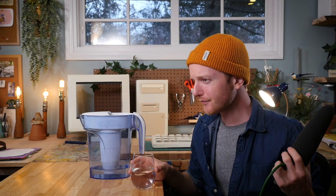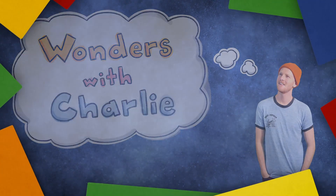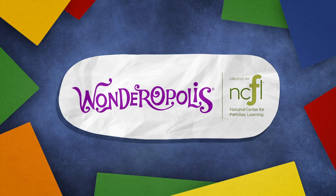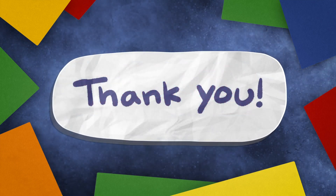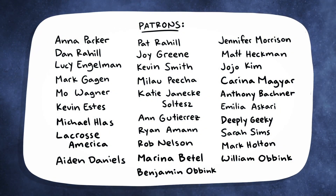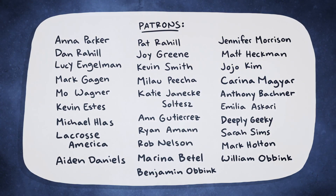Thank you so much for watching this episode of Wonders with Charlie and I'll see you next time. Wonders with Charlie is made in partnership with wonderopolis.org, a website by the National Center for Families Learning, and supported by subscribers like you — and also by my patrons over on Patreon. You guys are the best. If you'd like to check out some behind-the-scenes footage, head over to Patreon. Click here to check out the rest of my YouTube channel and click here to watch another awesome video. I'll see you next time.